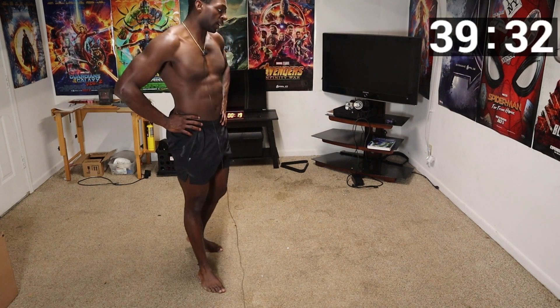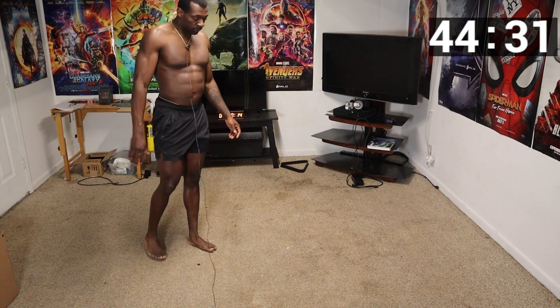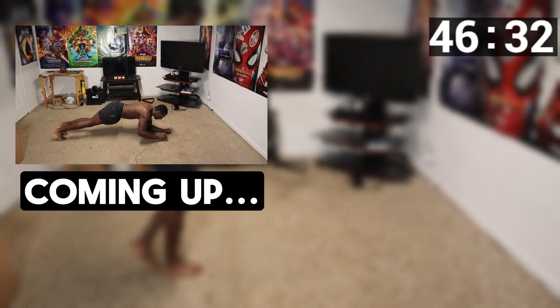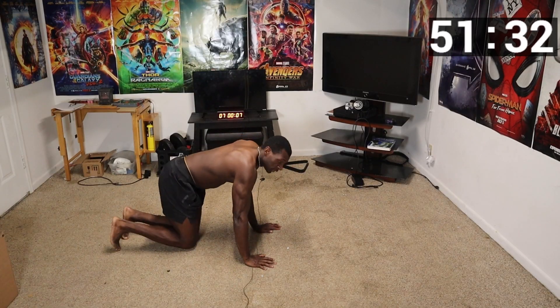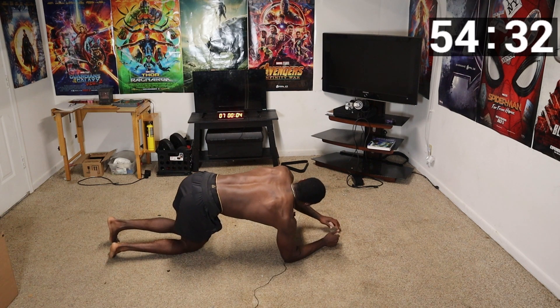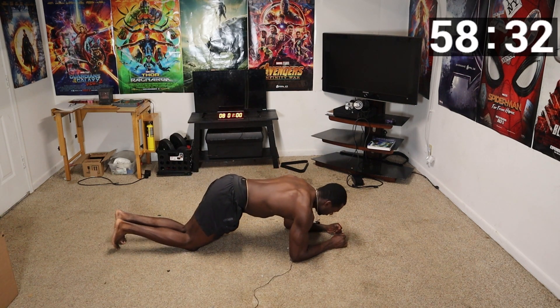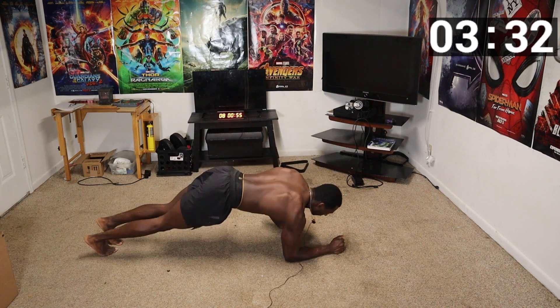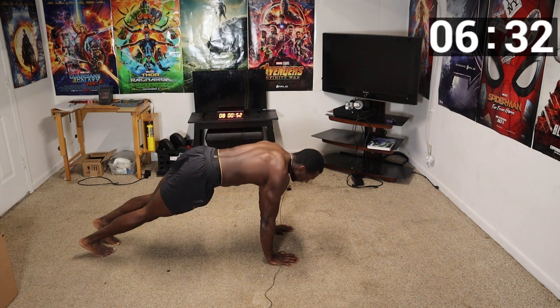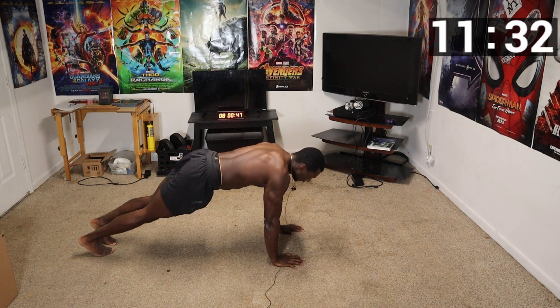Moving straight into the plank to elbow plank transition. The elbow plank is actually an easier move so go ahead and breathe. Shake it off — let's finish these last moves strong. You're going to start in the elbow plank, or straight-arm plank if you prefer, then go from up position down to elbows and back up. Y'all got this.